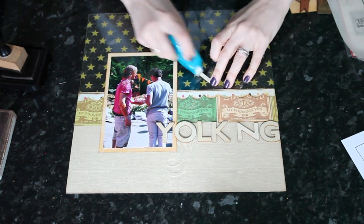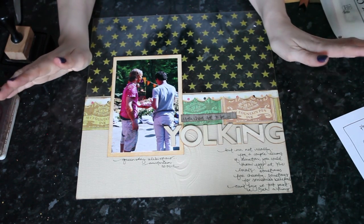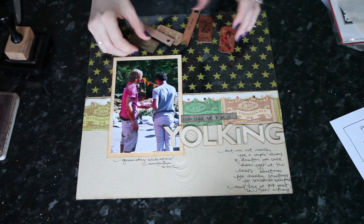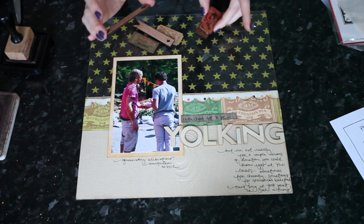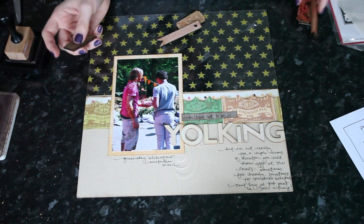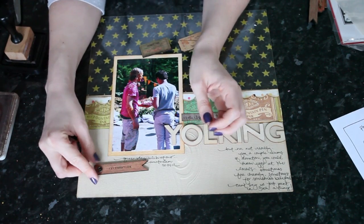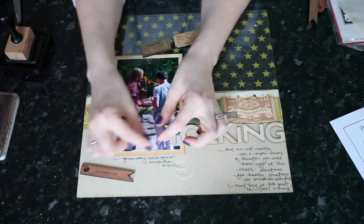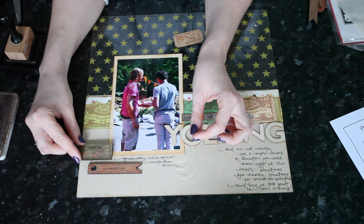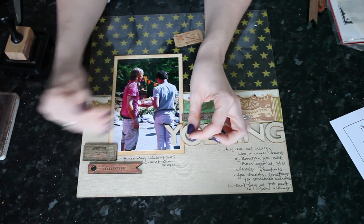I'll have the tops of the letters touch the border except for the I which is shorter. I've added my journaling at this point so I'll still have room for embellishment. I've taken that pack of Prima pieces, looked at the words, and divided them into two different sets — each side will have one pennant and two tickets, with the wording suited to each photo. I'm thinking the length of the writing can be mimicked with this shape, and I'll take one ticket up a bit higher to link the embellishment and writing to the photo.